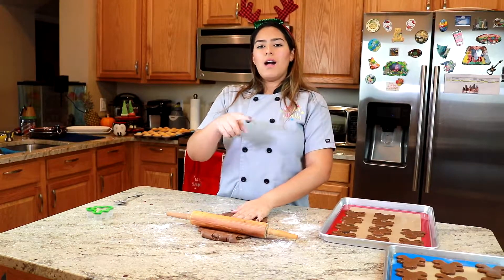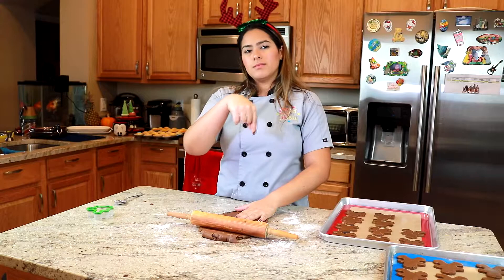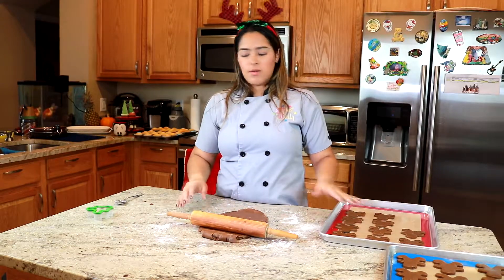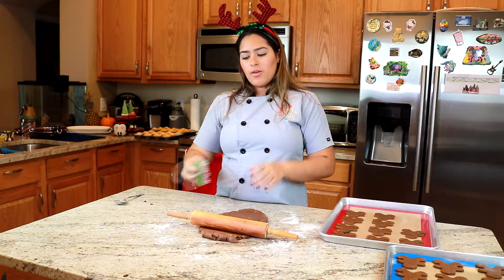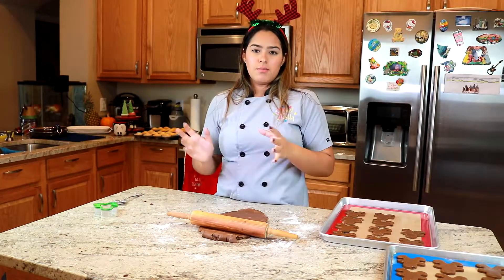The dough that was carved out from the gingerbread people — put it into a ball again, roll it out, and make more.